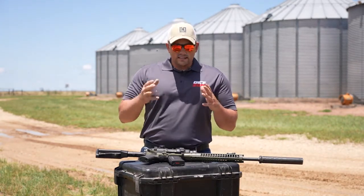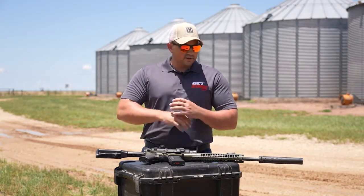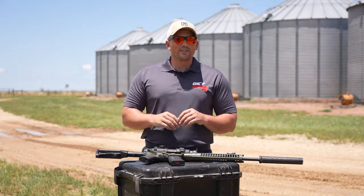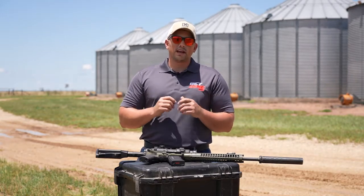So those are a few of the things I just wanted to touch on. Make sure that when you're picking your accessories out, they're application specific so that you're not having a firearm that's bulky, heavy, and only looks cool. It'd be okay if you have one of those in the safe to show off to your friends. But for the ones you use, focus on what you're going to use it for and get the appropriate accessories so that it's the most functional firearm you could have.